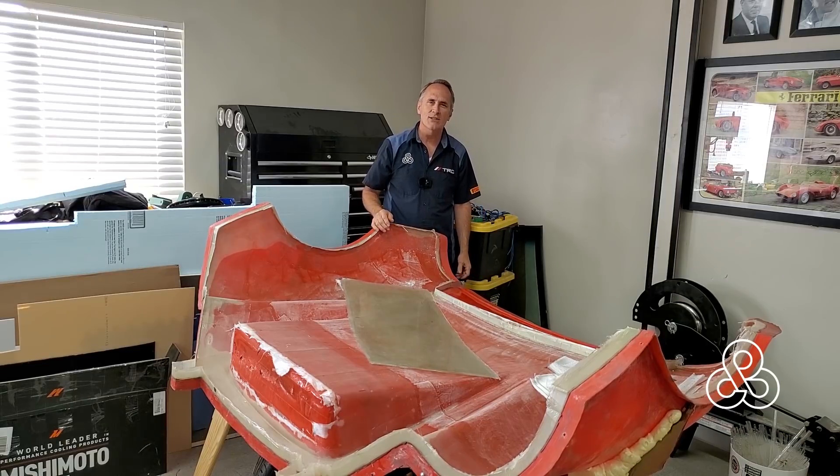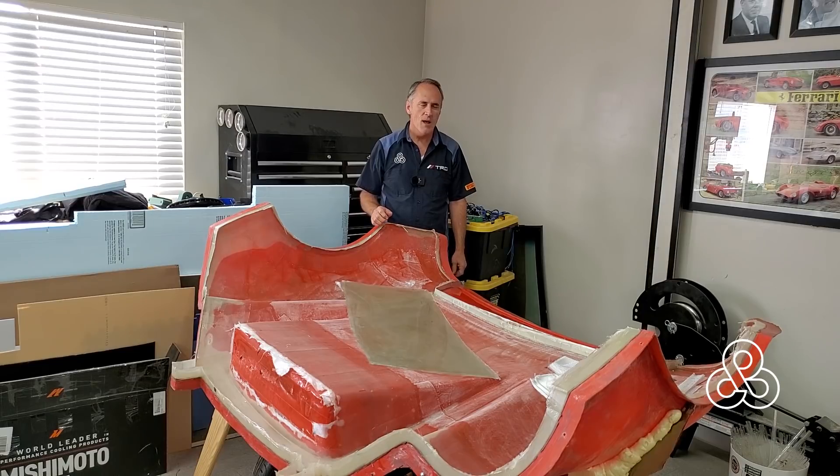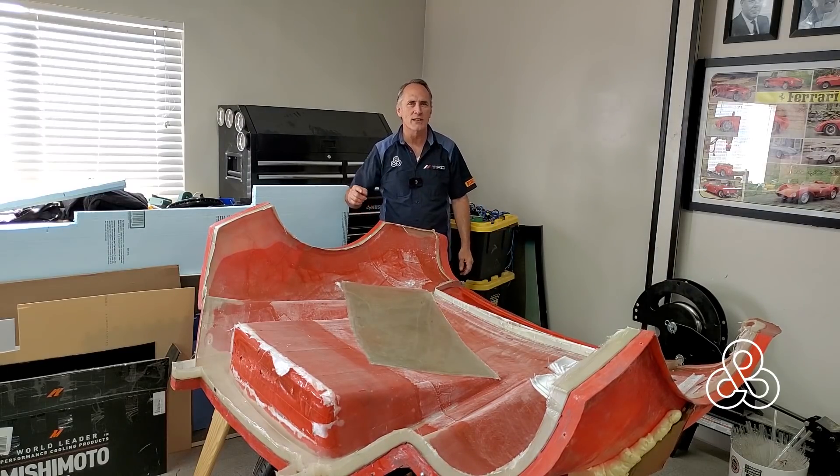Today's the day. We're sitting here in front of the rear clamshell engine cover and we're going to be getting ready to finish that so we can get it out of the mold. There are a couple of auxiliary things that have to take place, and we're going to focus on one of those today — the rear wing. Let's go take a look.